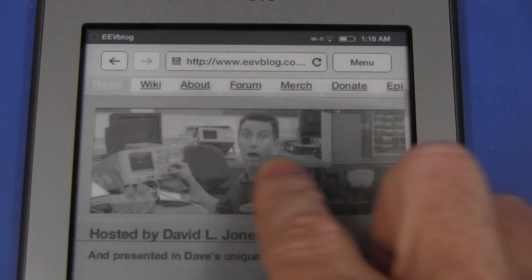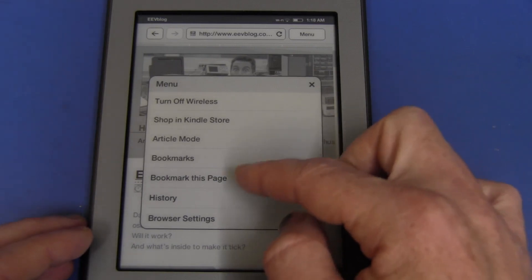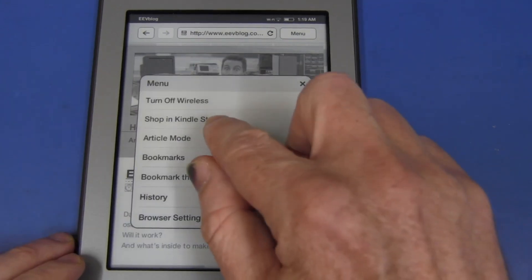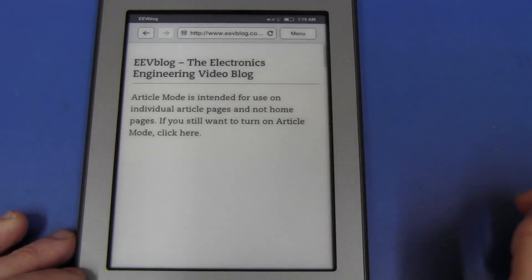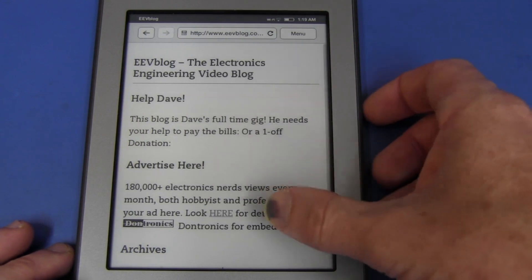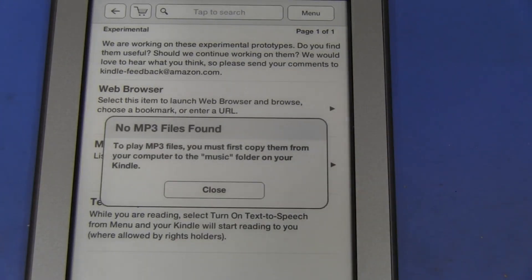Looking at the browser menu: bookmark this page, browser settings, clear cookies, JavaScript, disable images. There's also an article mode — intended for use on individual article pages rather than home pages. It's a bare-bones browser. The MP3 player shows 'no MP3 files found' — we'll have to upload some and give that a try.